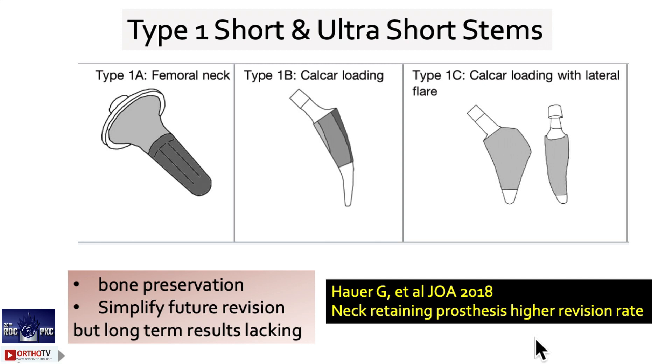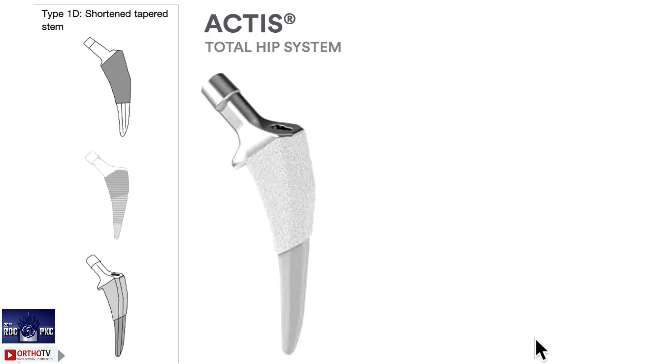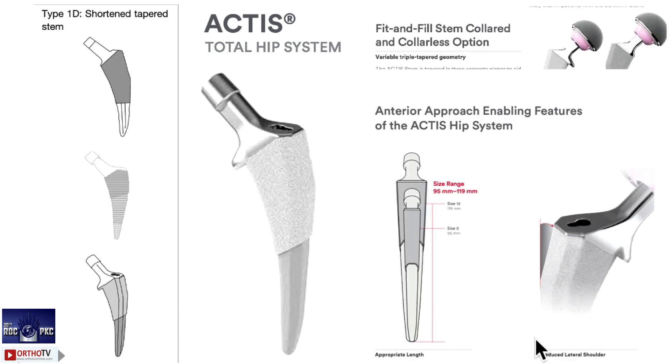Types 1a, 1b, and 1c are very, very short stems — mainly for bone preservation, but usage has come down so much. The technique is also challenging, and the neck-retaining process has a very high revision rate. Coming to type 1d, this is a short tapered stem. The recently launched Actus — the Corail Actus Total Hip System — comes under type 1d. It is particularly good if you are doing an anterior approach.